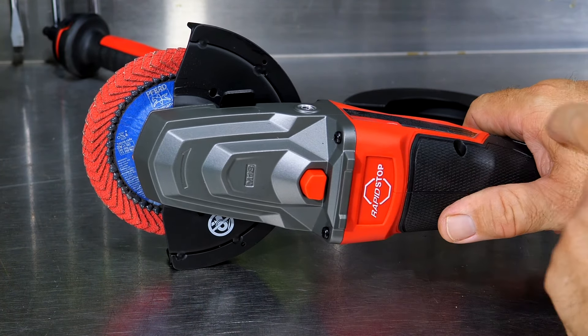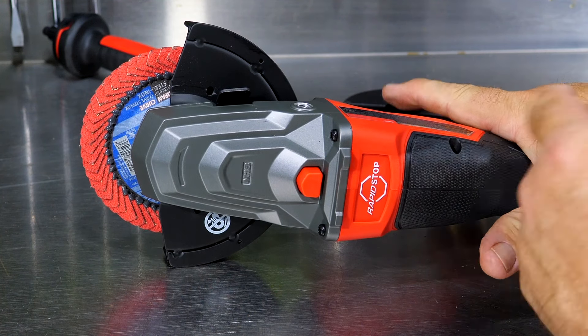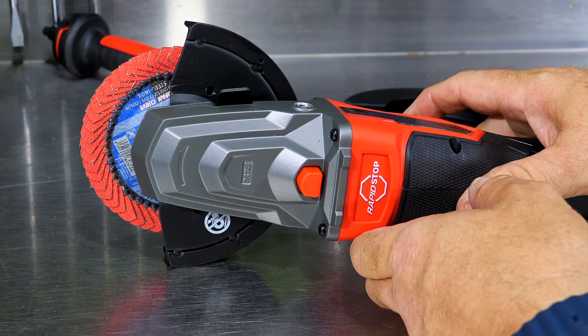You can see how quickly it stops too, with the rapid stop technology — just a little over a second to stop that wheel.